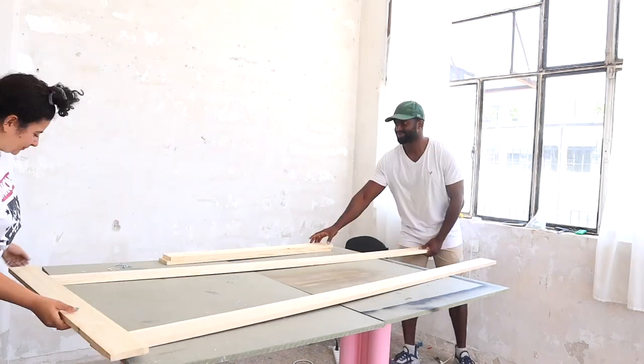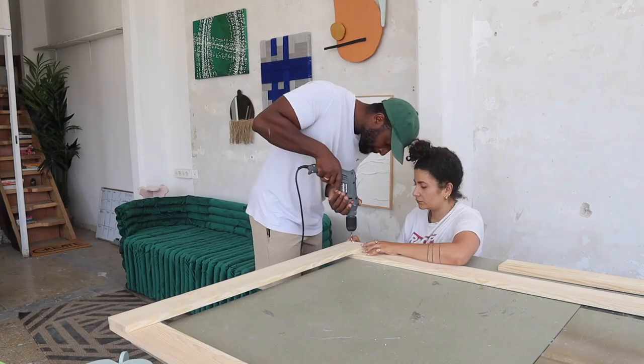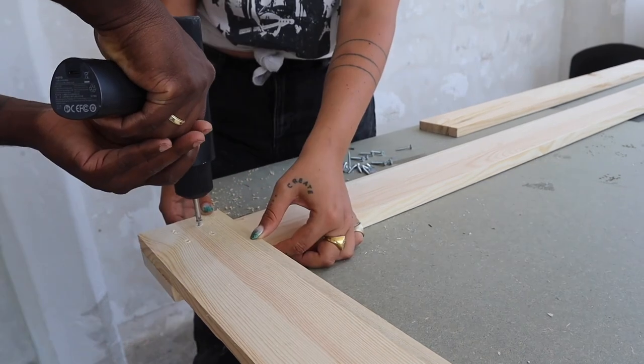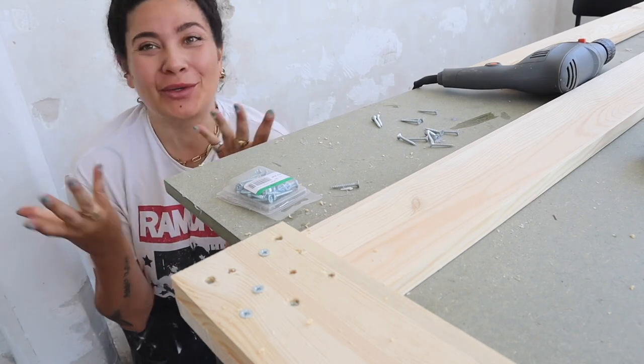Let us show you! Nothing complicated over here — you just see us trying to put them as straight as possible. Then we make a few holes where we're going to put the screws inside. Here are the screws, which obviously have to be longer than the two pieces of wood put together — otherwise one is not going to catch the other.